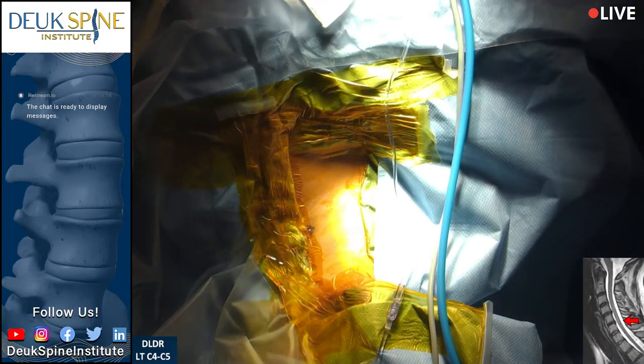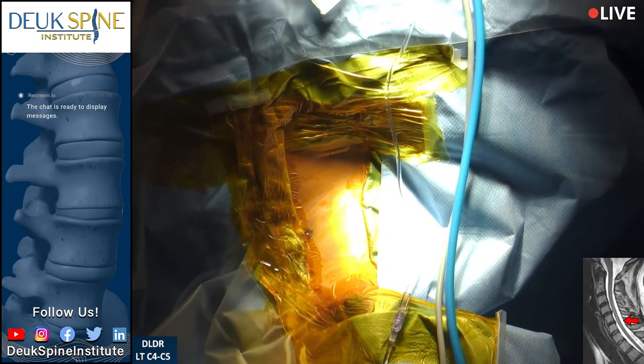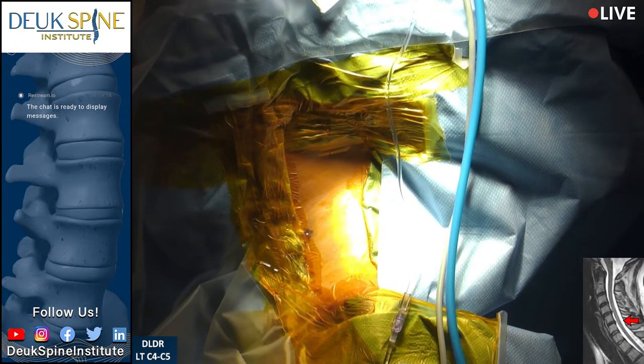Duke Laser Disc Repair. This is anterior cervical endoscopic spine surgery used in the treatment of a herniated or bulging disc. You can see from the MRI image on the bottom corner of your screen that this patient has a disc herniation — a small disc herniation. All of the disc herniations have an annular tear in the back of the disc, and hers is at C4-5.